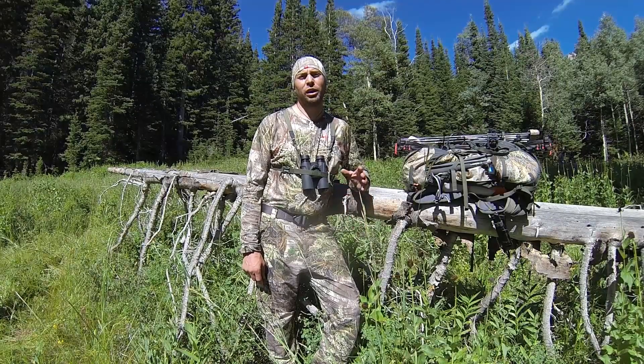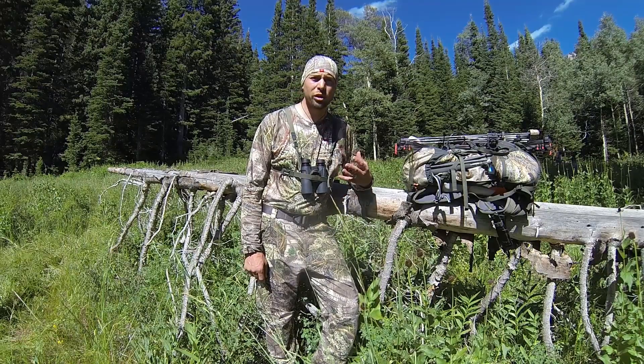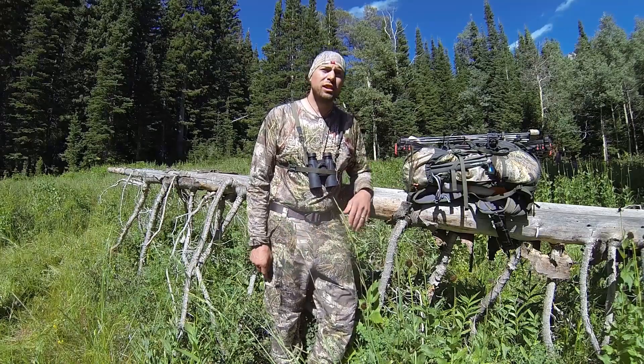Hi, it's Rich from Core 4 Element. I wanted to tell you about the Early Season Pivot Series. Pivot comes in a crew or a quarter zip, long sleeve or short sleeve — perfect for early season.